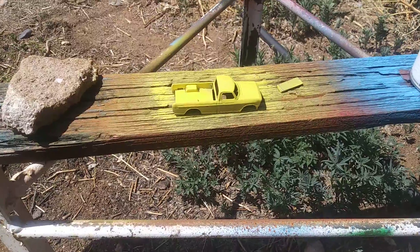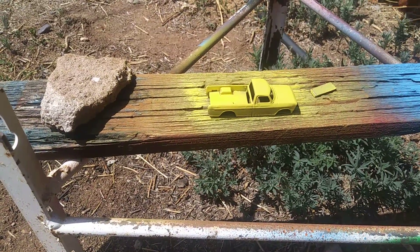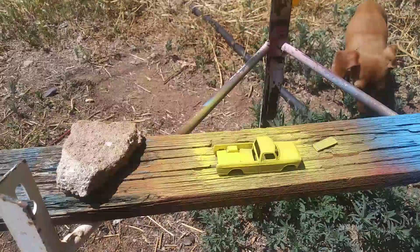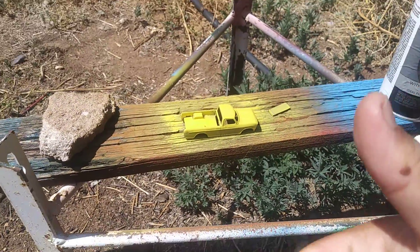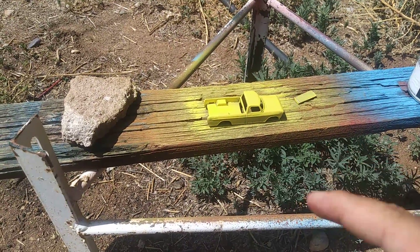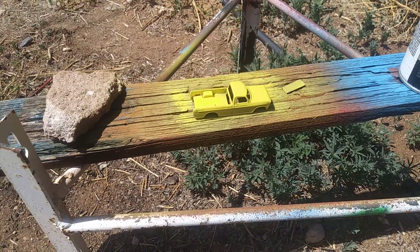If you're new to my channel — I do Hot Wheels, I do RC, I do Hot Wheels reviews, and I do lock picking videos. So yeah, give this video a like, comment, and subscribe. Stay tuned for this truck. Thanks guys!